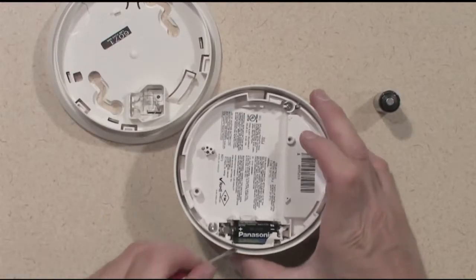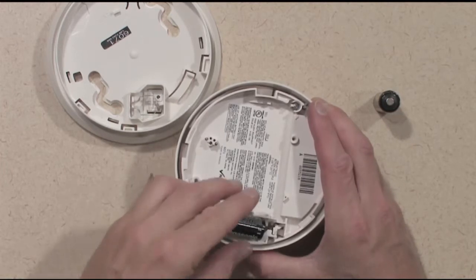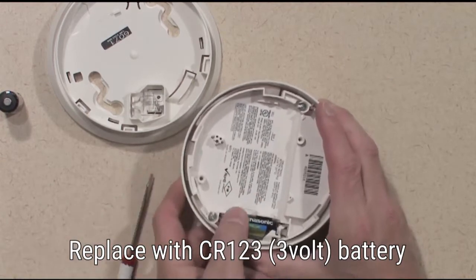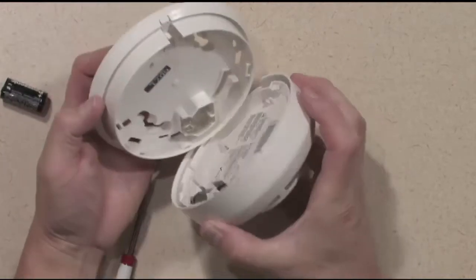Remove the old battery from the device. Install a fresh battery. Reinstall the cover by rotating clockwise to lock in place.